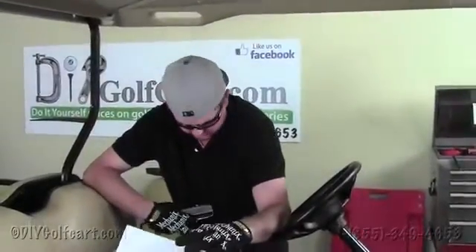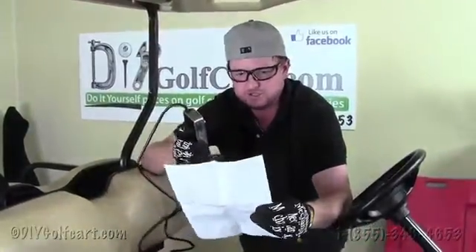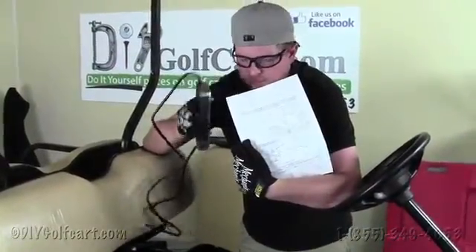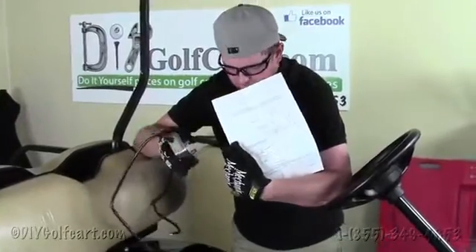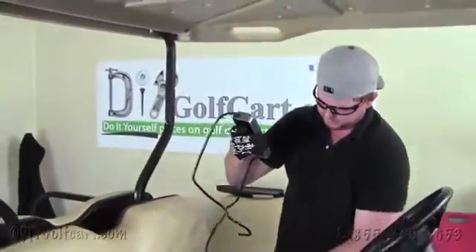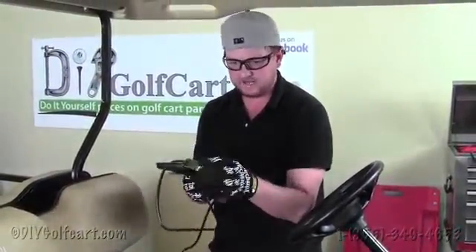We just showed you how to install a 36 or 48 volt down to 12 volt reducer, but we also sell a higher capacity one that's 15 amp instead of the 10 amp one I just showed you. There's a diagram included with this voltage reducer, but I'll just explain it. What we have here is an output which is a positive — so these are both positive leads.